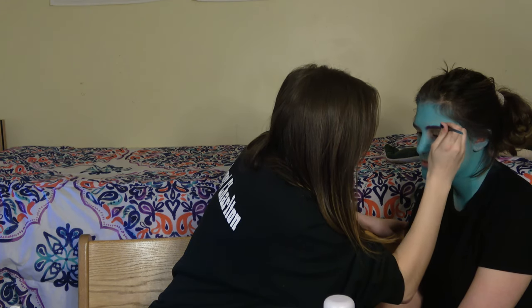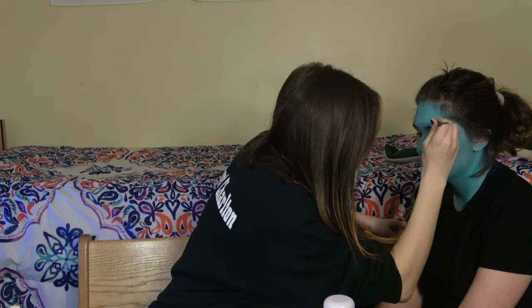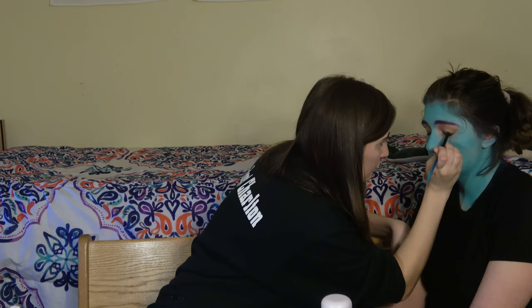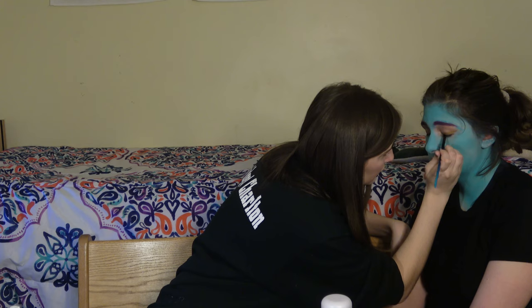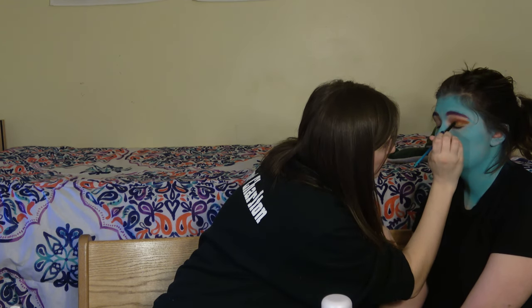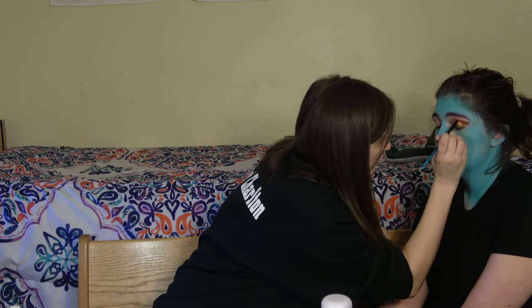I then took the Made You Look angled brush and filled in Jackie's eyebrows with a purple water activated paint. We're going for a very cartoonish color pop kind of vibe in this look. I then took Gilded Gold water activated paint by Graftobian and filled in her lid, putting Clockwork Copper body paint in the crease for a kind of metallic smokey eye.